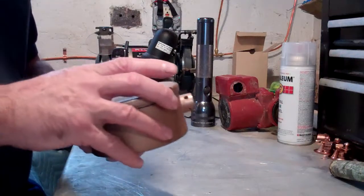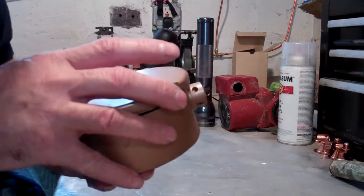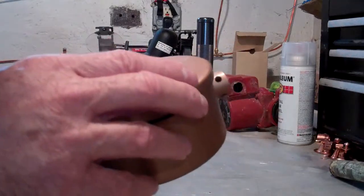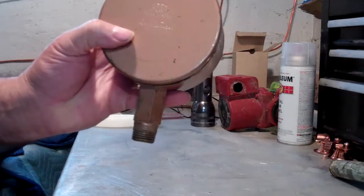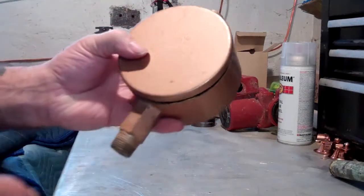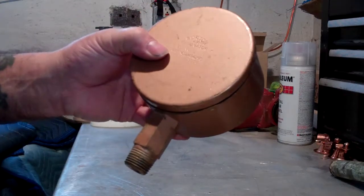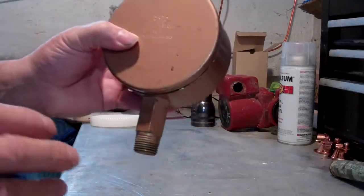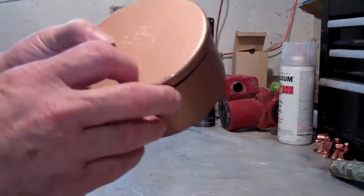Hi, it's Jerry Gill from Gill Plumbing and Heating in Bedford, Ohio. We're going to talk today about main vents — specifically the Gorton main vent, the Gorton number two. You can see the size of it; it's a pretty good size air vent, and it operates on a different principle than any of the other air vents we're going to talk about.